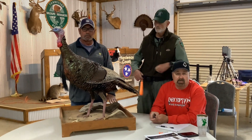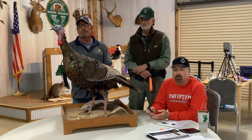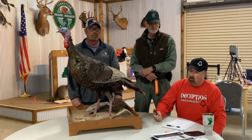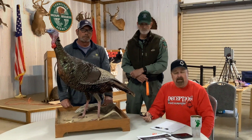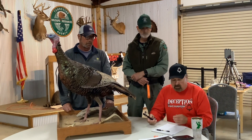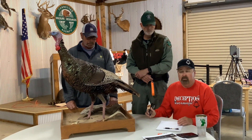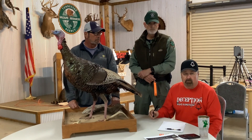Since turkey season is not open here yet we can't use a live bird, but we're gonna use this — it's a big monster Wayne County bird that my buddy Greg Overton killed. We can't weigh it here but we know it weighed 26 pounds. We're gonna walk you through how to score a turkey for the Apex competition and using NWTF scoring rules.